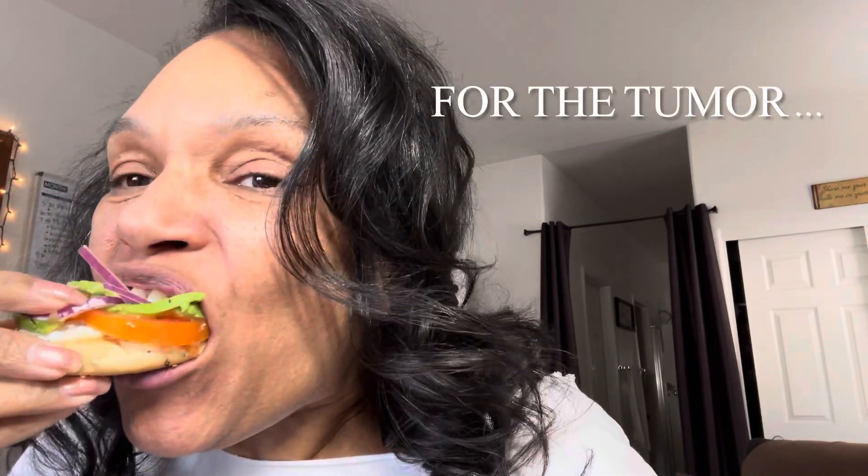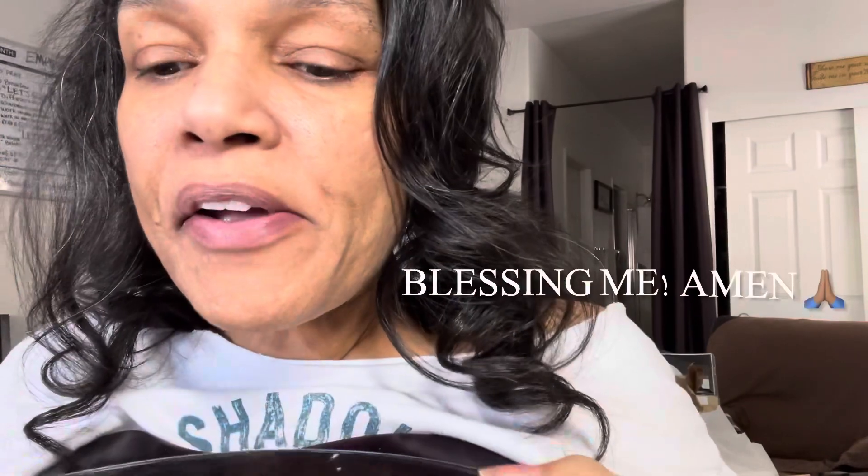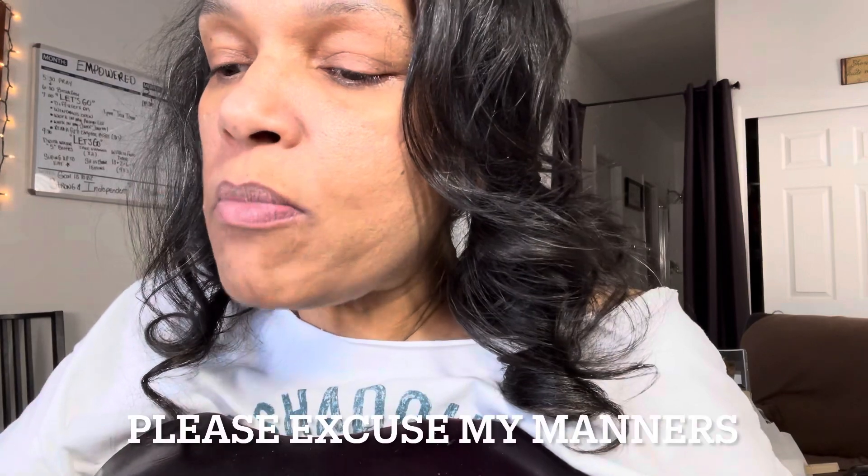My daughter just made me lunch — you've got to see it. So good. I'll be nice, I'll give you a bite — you had your chance. So yummy. So we've been in the craft room, which I'm going to show you guys. I've been in there cleaning. I'm getting back, I'm feeling good, I'm feeling really good. Claiming my healing. So going to be back in the craft room and you guys can see what's going on.